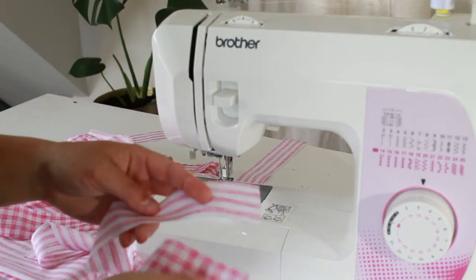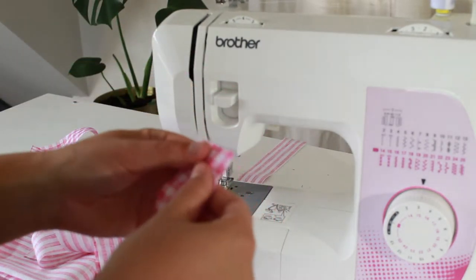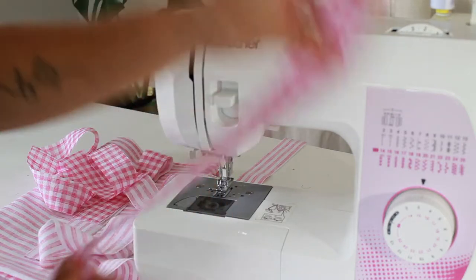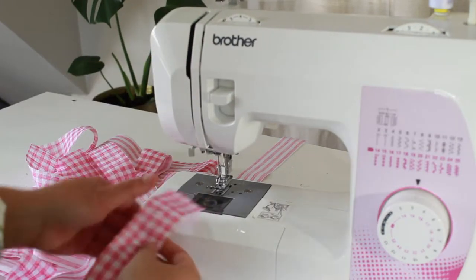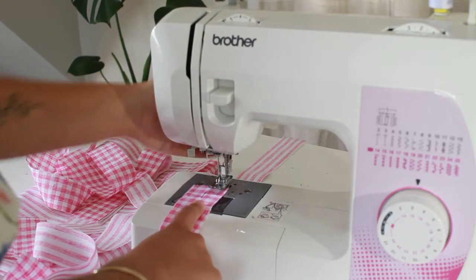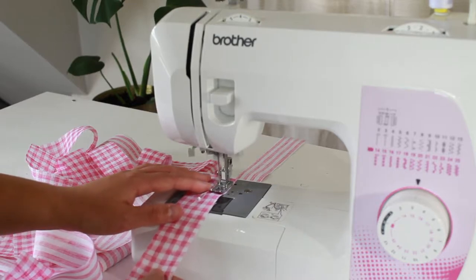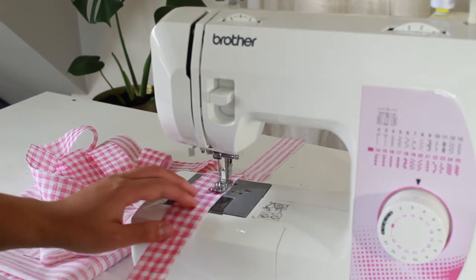I'm wanting to mix and match my ties, so I'm going to grab one of the check and one of the stripe for the longest tie and just start to sew this together. To do that I'm just going to pop in some pins just down the centre, because I'm going to be sewing on both sides. You don't have to use pins if you don't want to. To start, you just want to sew one centimetre in from the raw edges of the ties. I'm just marking that up on my sewing machine here, and I'm just going to back tack at the beginning of my ties to secure that stitch.